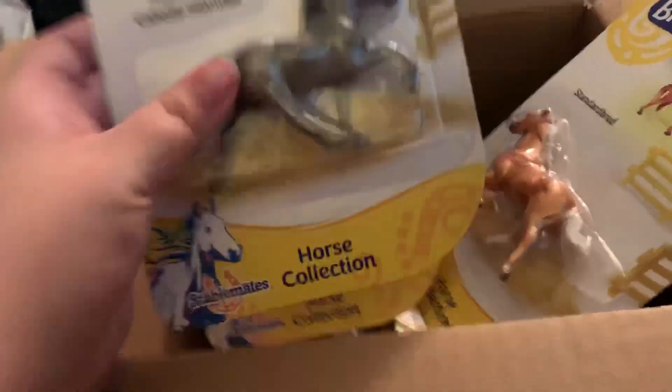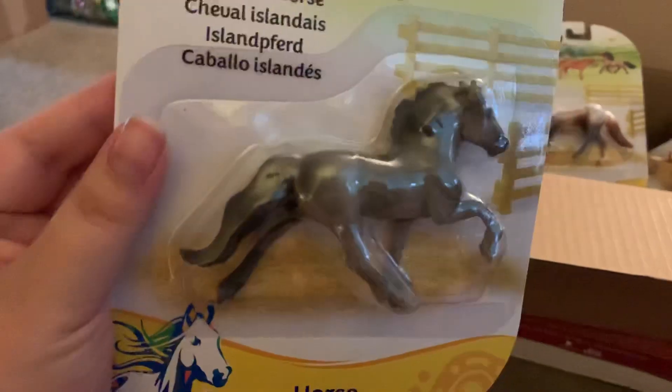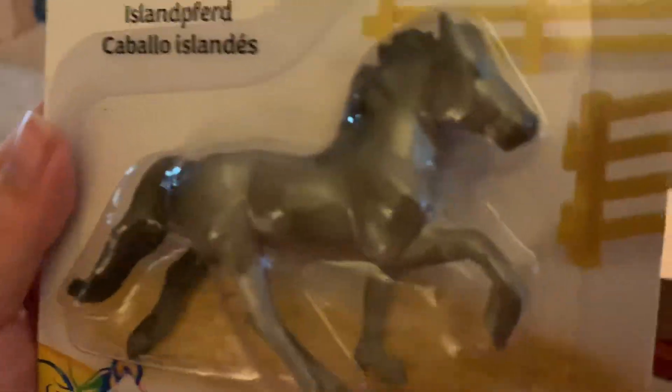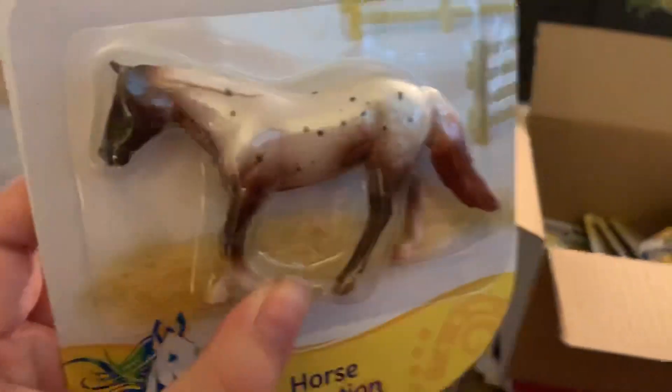So this is the Icelandic pony — he's really cute. I'll definitely be taking these out of their packages; it's just I'm so excited right now I wanted to show you them. Here's the Appaloosa.